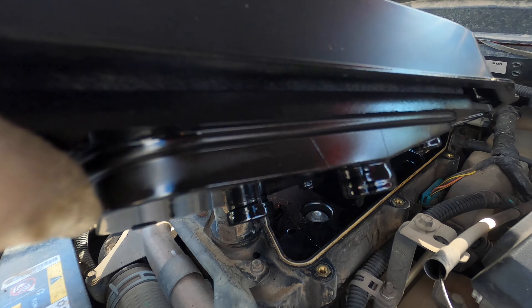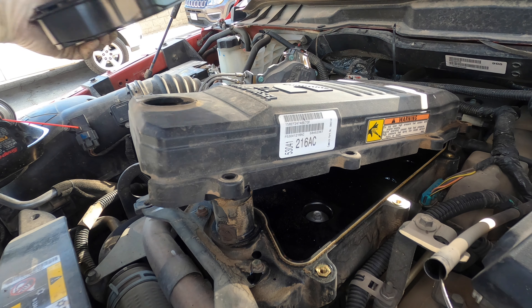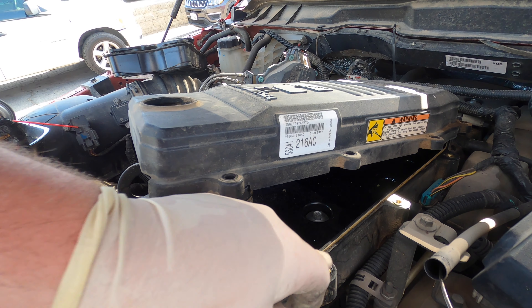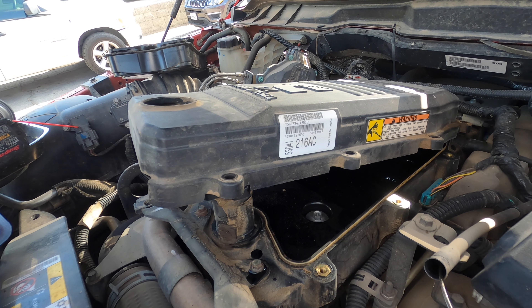The filter just popped right out. It's a Fleetguard, so at least it's a good filter — not a piece of junk. That's what it looks like in there. This is the seal that you can replace. Like I said, I usually don't unless I pull it apart and find some sort of damage.